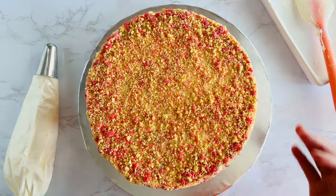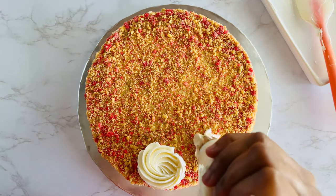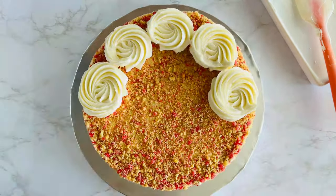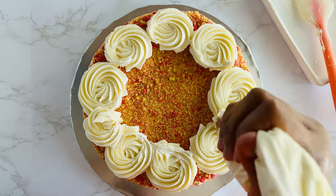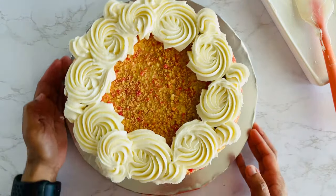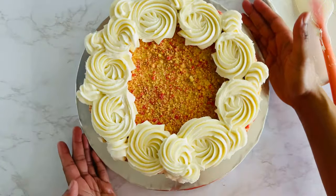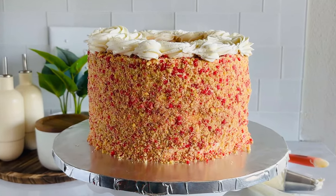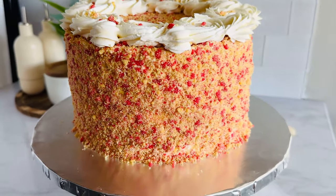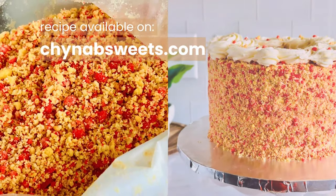Our cake has been chilling in the refrigerator to firm up a bit. I have a piping bag with a tip on it — I have no idea what size tip this is — I'm just going to pipe some swirls on the top and we'll be done. That's a wrap on my strawberry crunch cheesecake cake. You've seen how simple it is to doctor a box mix for the strawberry cake layers, combine with a creamy homemade cheesecake, and top it off with my nostalgic homemade strawberry crunch topping. If you've fallen head over heels for this recipe, the link is in the description below where you can view and print the recipe. Drop your thoughts, questions, or your own baking tips in the comments below. Thank you so much for watching — I'll see you next time!